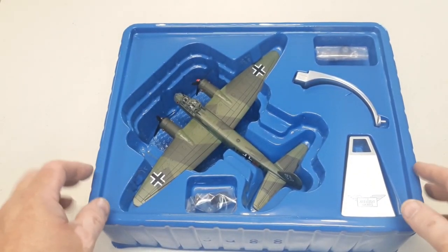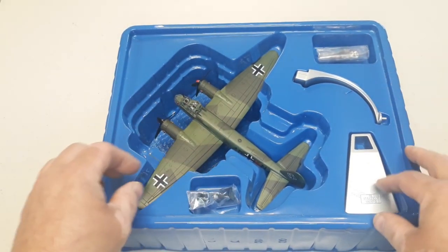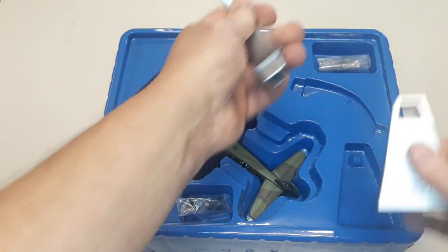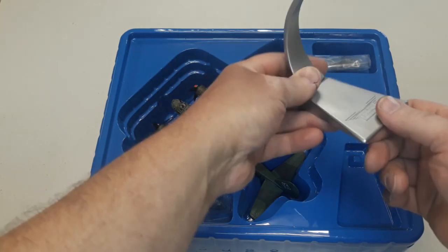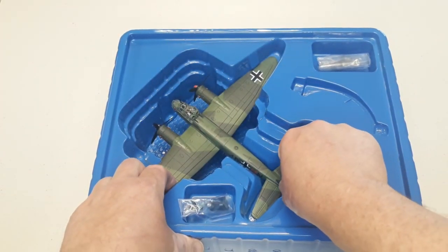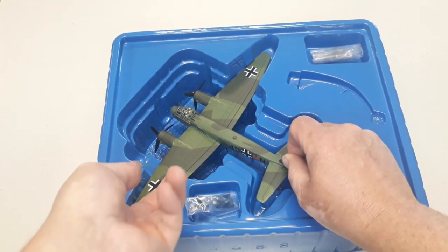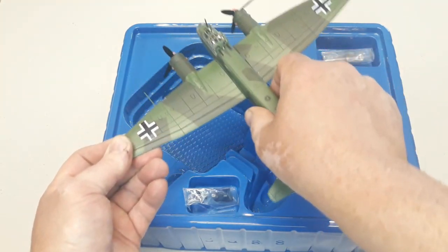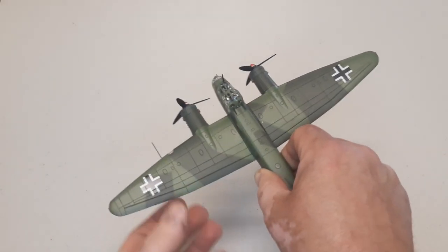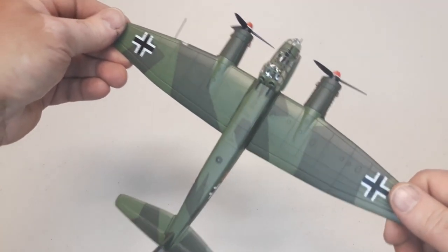It's a pretty good looking unit. As per usual, it comes with little satchels that have the landing gear and everything. We do have a standard Corgi stand — the base is plastic but goes together quite easily. There we go, a nice pop — comes out nice and easy. We'll put this to the side.